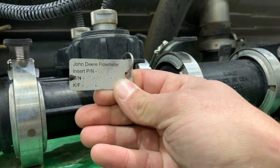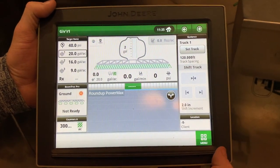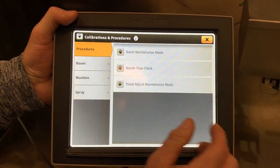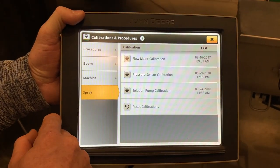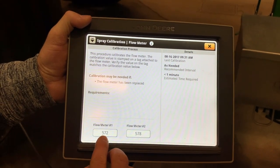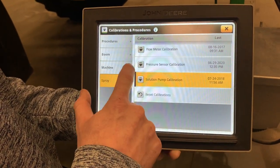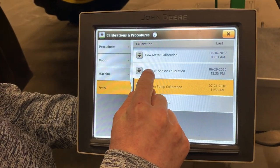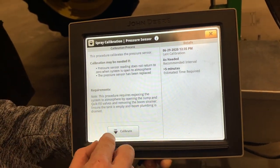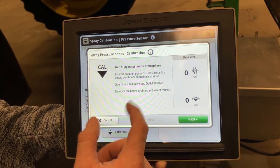You want to make sure that you change that calibration number in the monitor. The KF number is your calibration number you're looking for. So where this shows 577.8, you would actually round that number up to 578. To change the flow meter calibration values, you want to go into your display main menu. Go to calibrations and procedures, then come down to the spray tab and right here you'll see flow meter calibration. Click on that and right down here is where we can change those factors from one side to the other if we swap them or if we replace a flow meter. To calibrate the pressure sensors on the solution system, we go into the calibration page and select solution pressure sensor calibration. Read the calibration requirements as needed, click calibrate, and just follow the on-screen instructions — hit the next button and it'll calibrate the pressure sensors.